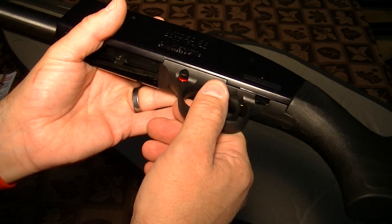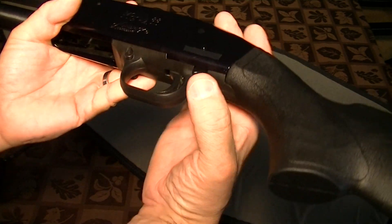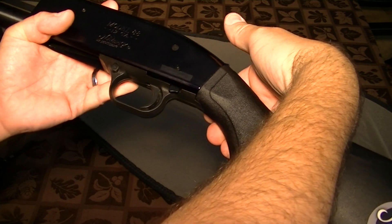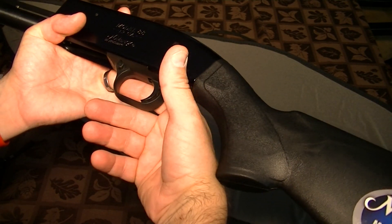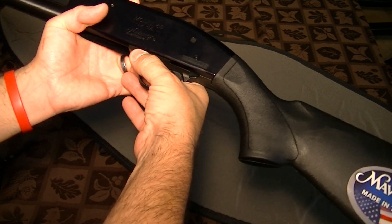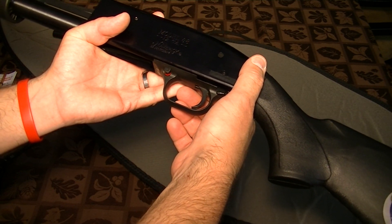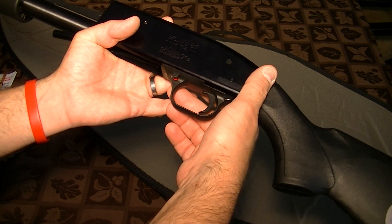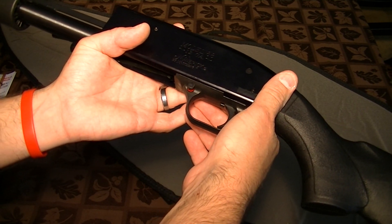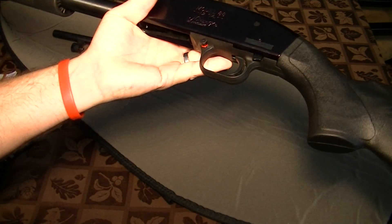Safety's right here on the trigger guard — red means dead. A lot of people complain that on the Mossberg 500 the safety tab is up top and it's more handy when you're holding it. But if you put a pistol grip on this thing, where would you rather have the safety — up there or right here? I'll go for right here. Either way, if you're ready to use this weapon, the first thing you do is pick it up and hit the safety. If I hear something in my house and I pick up this weapon, the first thing I'm going to do is take the safety off — boom, safety off, I'm ready to shoot.